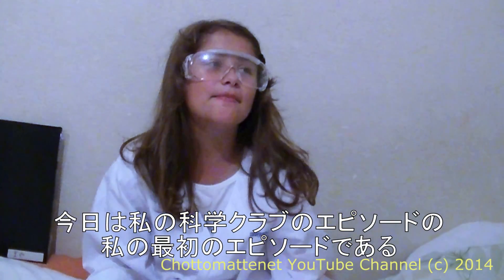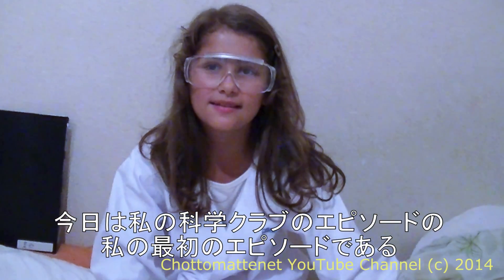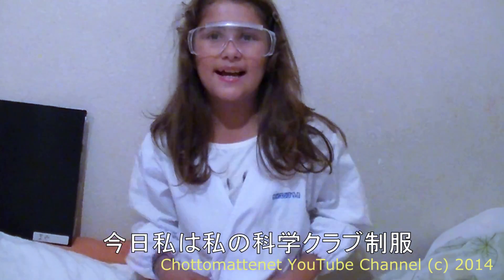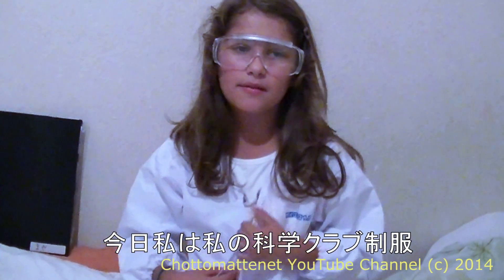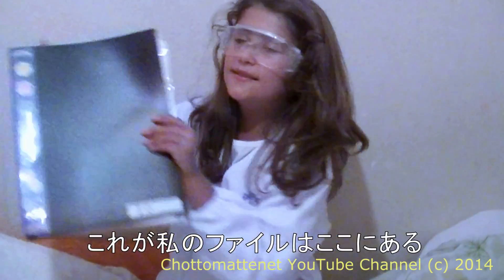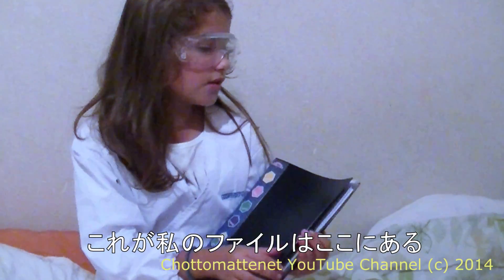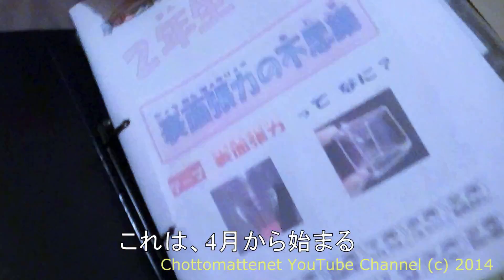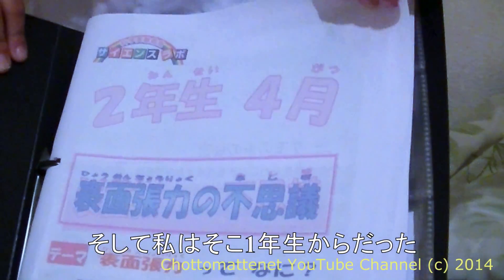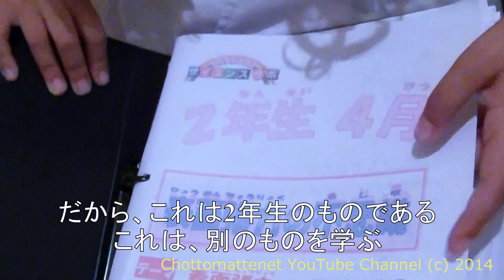Today is my first episode of my science club episodes, and I'm in my science club uniform. I go to a science club in Setsu Motoyama, and this is my file here. It starts from April, so you can go from preschool, and I've been going since first grade.